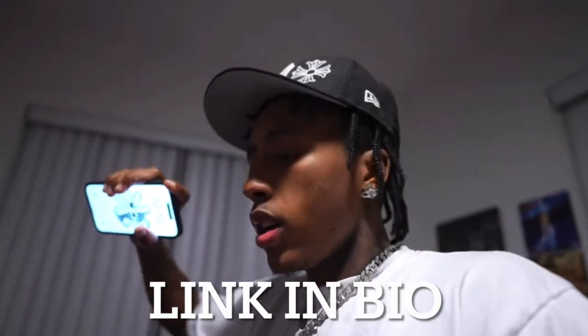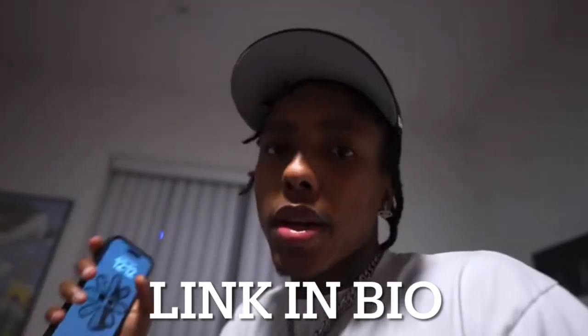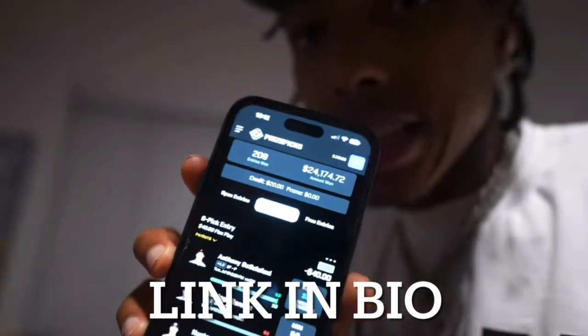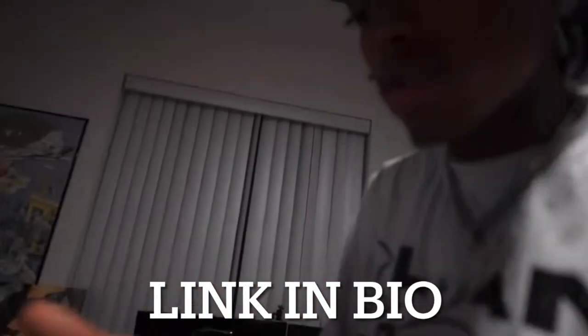But you know what I'm saying, all the plays that we do play that go green is for big amounts, you feel me? I'm going to show it to y'all again — my winning amount says 24,000, and that's no cap. I'm in the app, I can close the app and go back into it — 24,000.